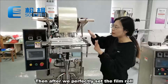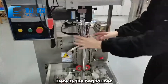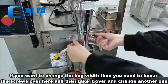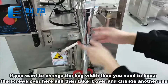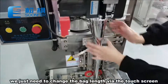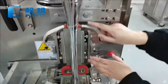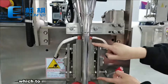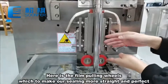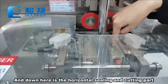After we perfectly set the film rolls, let's get back to the bag-making part. Here is the bag former. If you want to change the bag width, you need to loosen the screws over here and then take it out and change to another one. For bag length, we just need to change the bag length via the touch screen. Here is the vertical sealing, and here are the film pulling wheels, which make our sealing much more straight and perfect. Down here is the horizontal sealing and cutting part.